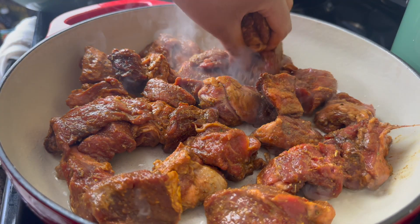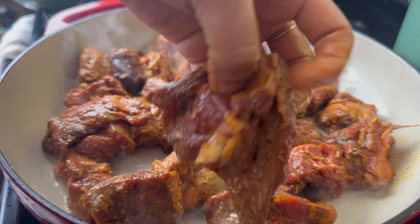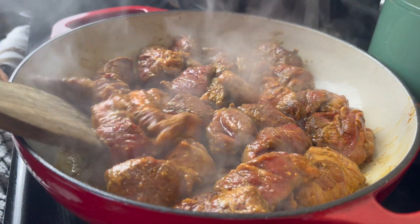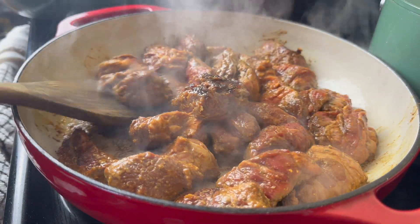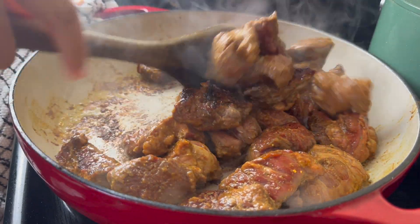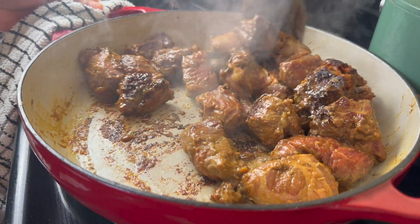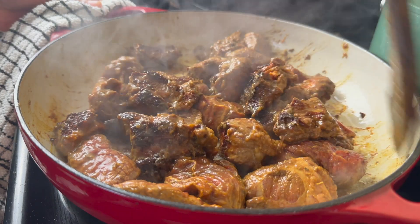Now technically I could have done this in two batches, but I just went ahead and put it all in there. I let it sit for about four minutes undisturbed. Then I'm going to go in and mix up my meat and let it sit for about three more minutes undisturbed.